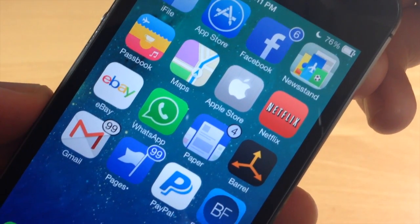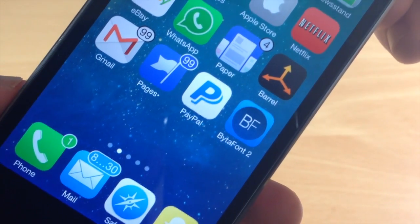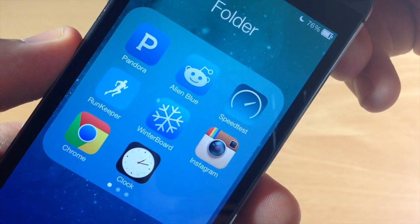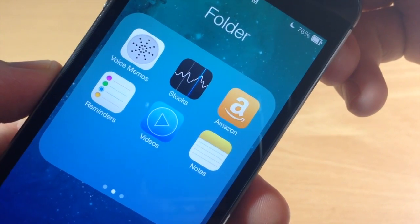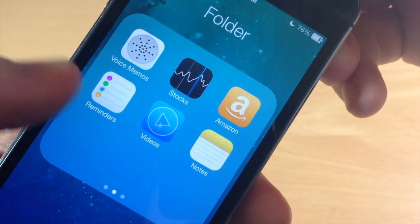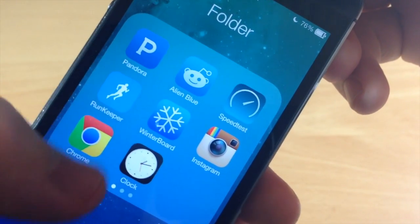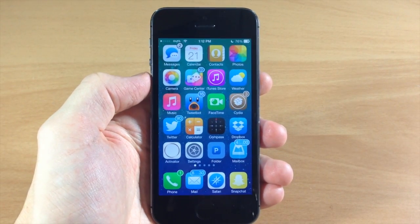Again, subtlety is the main theme here. The color scheme used is actually pretty good — I really enjoy the way that everything ties in together. Some of them kind of stick out, like the maps icon. Let's swipe over and open up this folder. You can see that these are all themed as well. The videos icon — it's okay, not the best. Voice memos, I'm not a huge fan of that either. The reminders look a little bit better. It really just depends on what you think looks good. Do you want a subtle change for your iOS 7 icons? If you do and you like these, then maybe you should check this out.